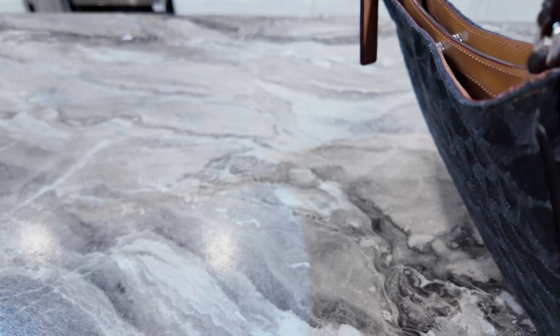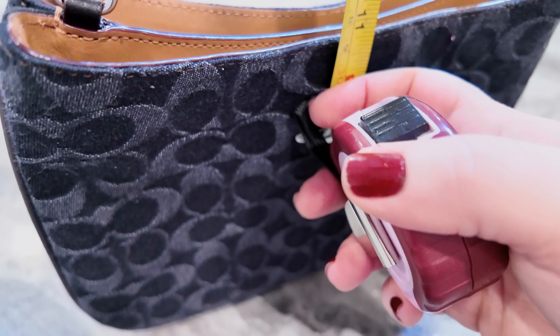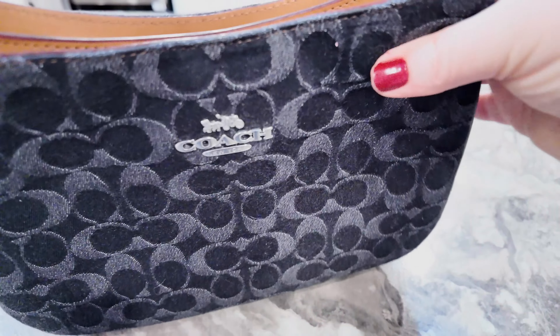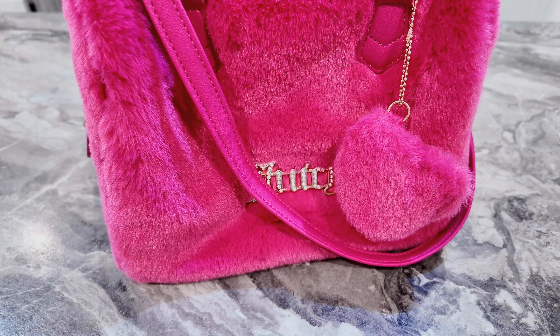You can look this up online if you want better measurements and such. At the longest setting, which I have it set to, the strap drop will be almost 11 inches. Okay, next we have a beautiful Juicy bag.